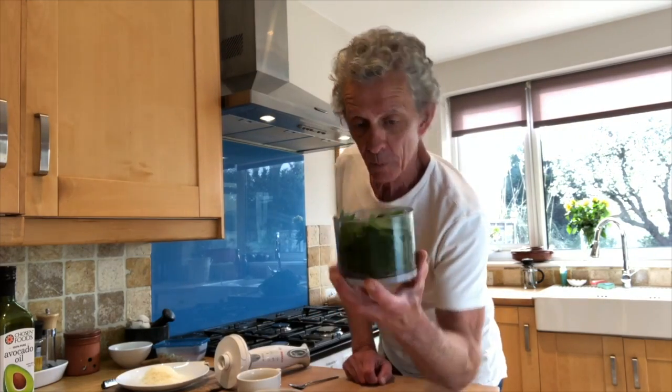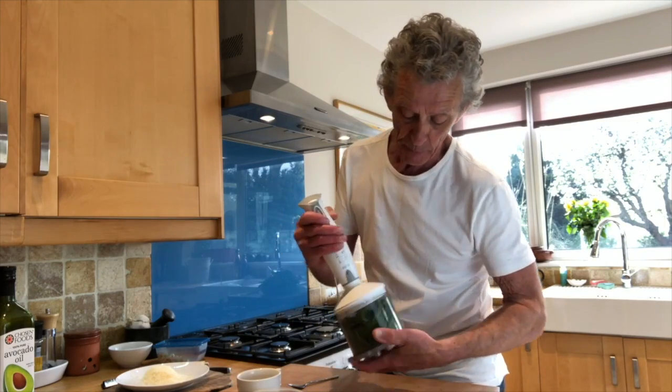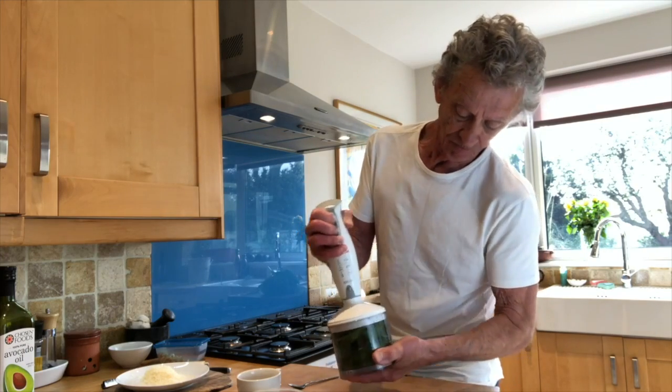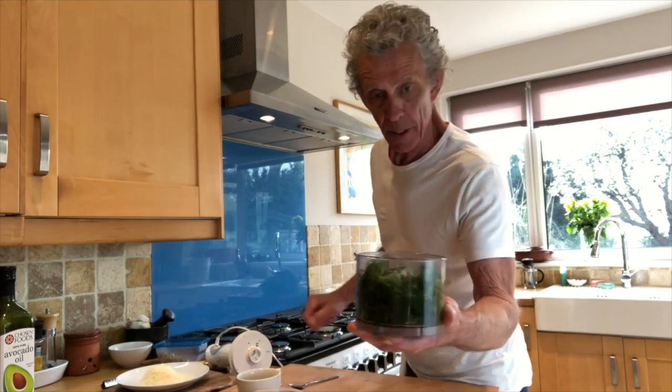Okay, the hand blender bowl — got the garlic in there, the garlic leaves. Just going to pop a top on there and we're going to give it a quick blitz to knock that down a bit.